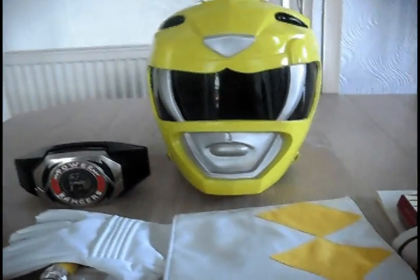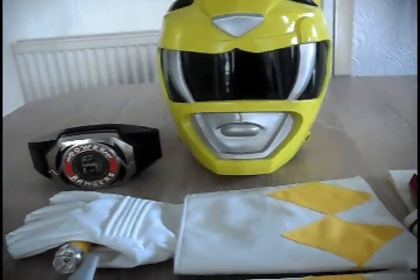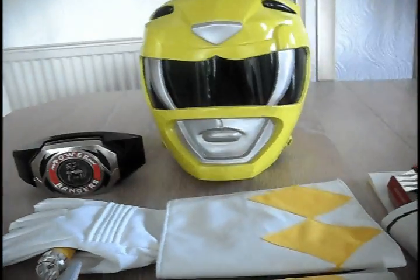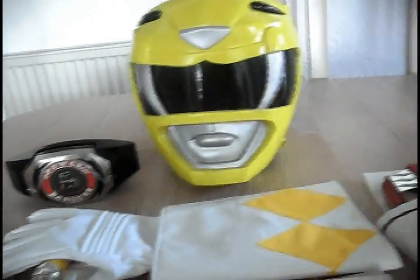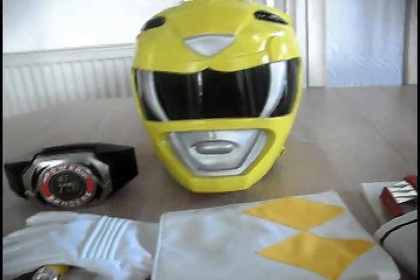Hello and welcome to Sabertooth Cosplay. I am Katie and this is just a little review of my suit — well, I say my suit, I'm going to do the bits that came with it because the suit itself is currently unavailable. I'll be splicing in a picture of it, so don't worry, you won't miss anything.